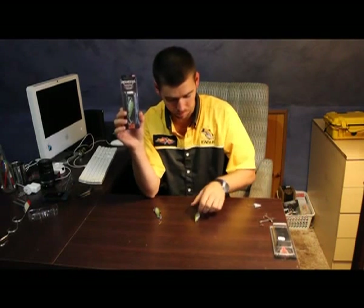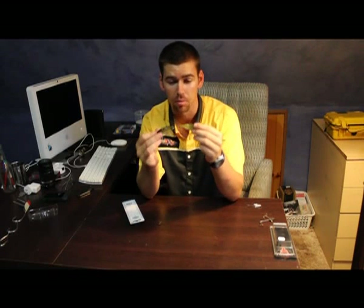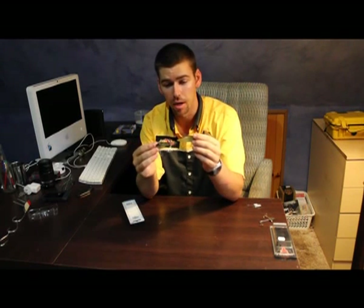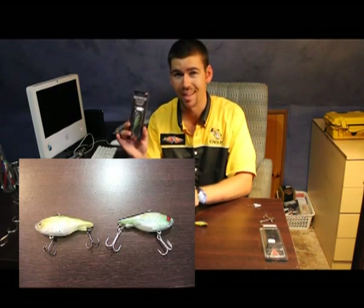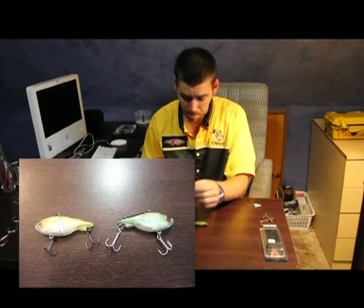Just to put it into perspective, these things look exactly the same — like they look identical. When you look at them you can see a couple of differences, like they've got different trebles on them, but when you just look at them like that they look identical. $30 lure versus less than $7 in most tackle stores. So it's a massive difference.